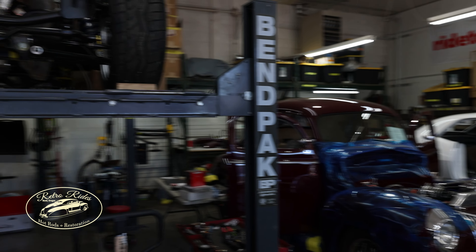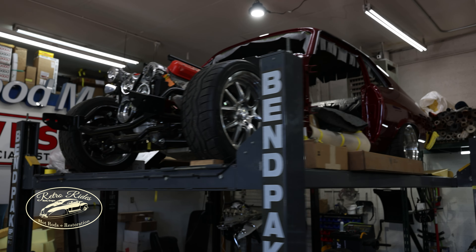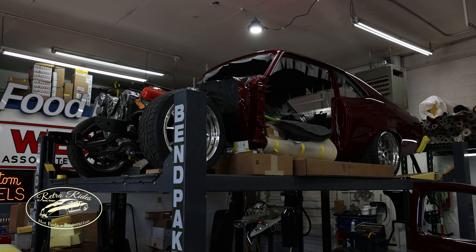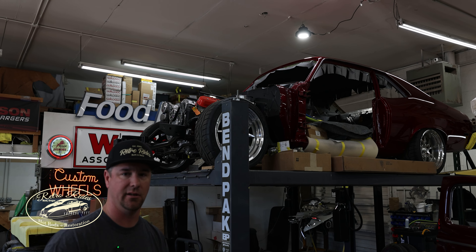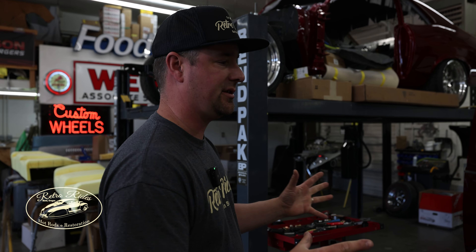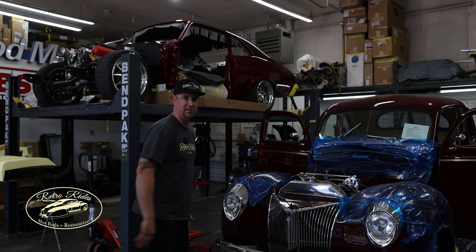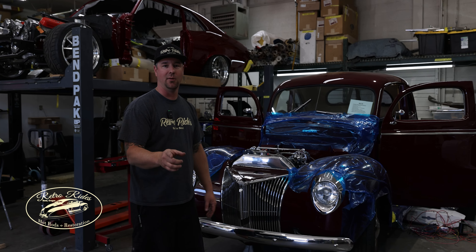We got Justin's car here — all the plumbing is done on the bottom side, driveline's in, we also mocked up the gas tank. Essentially it's ready to start running exhaust on it, and then obviously we've got some interior work. We're working on Burt's other car — so Burt with the C10, this is a 40 Ford.